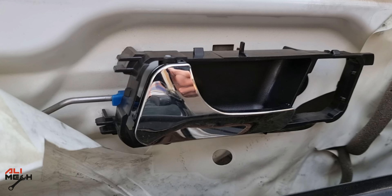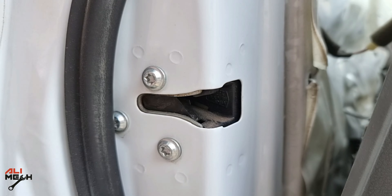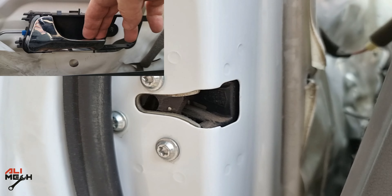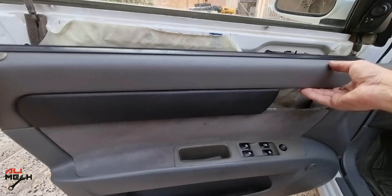After installing the new door handle, I recommend you check if it's working before putting the cover back on. You can check it even without closing the door — use a screwdriver to lock the latch and open it.